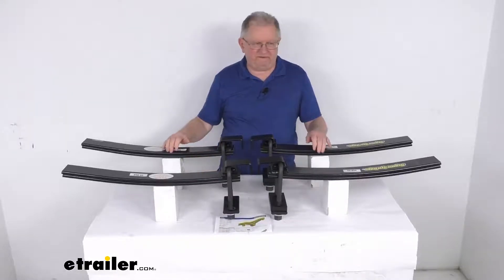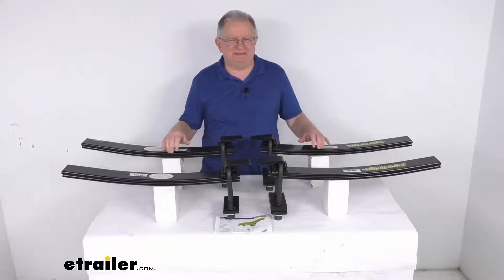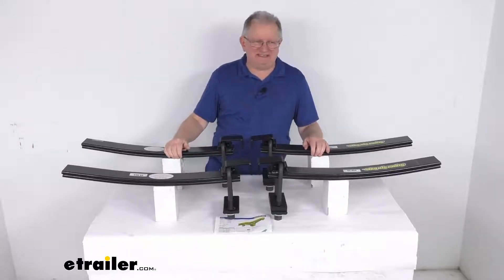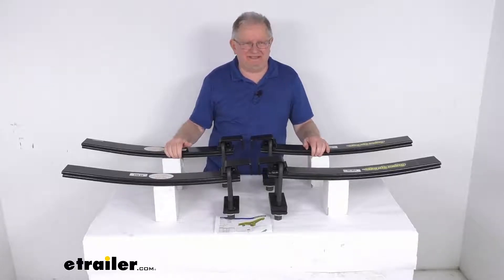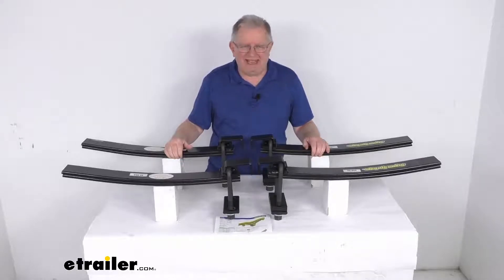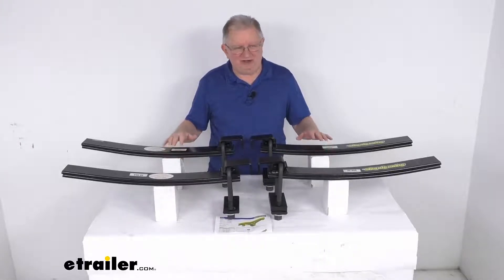Hello everybody, this is Jeff at eTrailer.com. Today we take a look at the Super Springs custom suspension stabilizer and sway control kit. This is a custom fit part designed to fit the 2019 and newer Chevrolet Silverado and GMC Sierra 4500, 5500, and 6500 trucks, and also the International CV Series trucks.